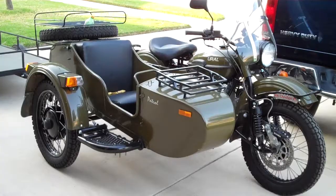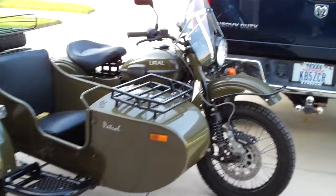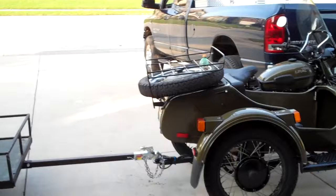This is a video just to show the trailer that I built for my Ural motorcycle. This is a 2010 Ural with sidecar, a Patrol T, two-wheel drive motorcycle. Kind of cool.